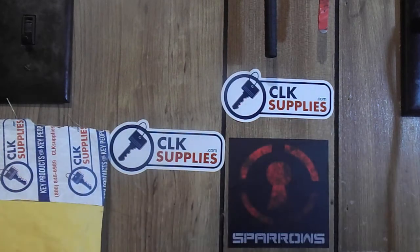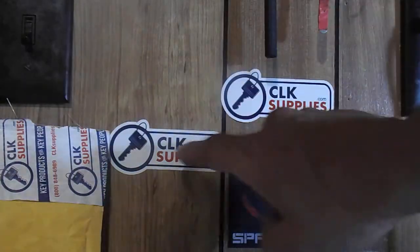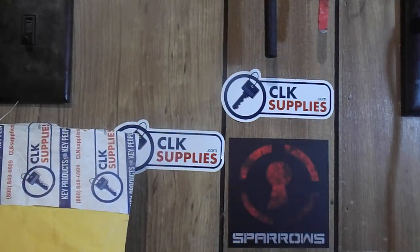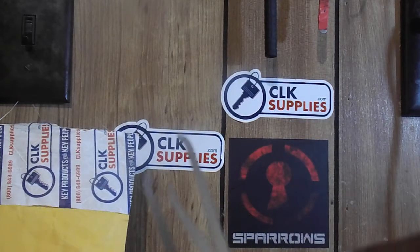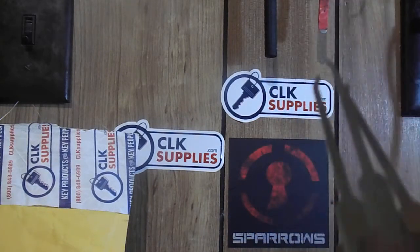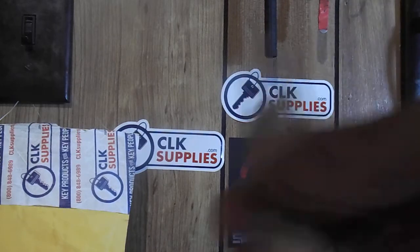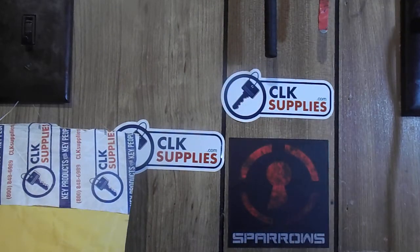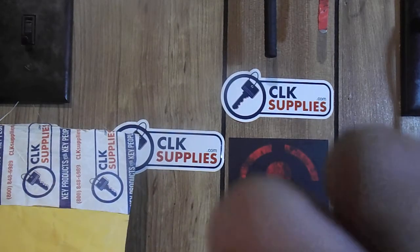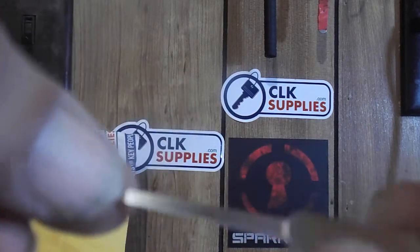If you guys are in the market for making challenge locks, getting cores, or anything lock-related, I'd go with SLK Supplies — they are the bomb. I ordered these picks on Monday, talked to Miss Megan on Monday, and they were on my doorstep Tuesday when I got home from work. They're just standard hooks but with handles that feel great in the hand — super smooth, I don't even think I need to run sandpaper over them.